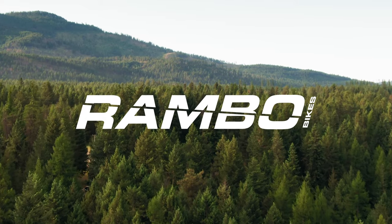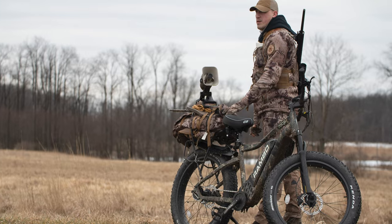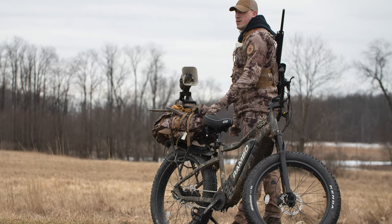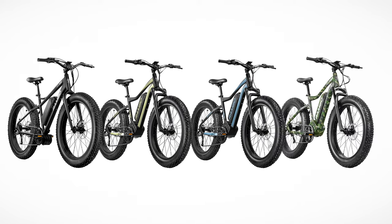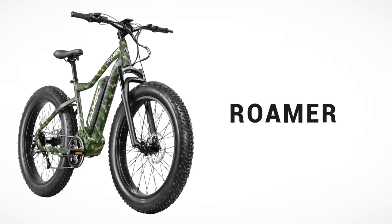Congratulations on purchasing your Rambo bike! Here are a few things you should know before heading out on your first ride. This tutorial applies to multiple Rambo bikes — those being the Rambo Savage, Rider, Pursuit, and Roamer. All these bikes are a little different, but the process is still the same. For today, we're going to be using our Rambo Roamer to show you what to do before you head out on your first ride.